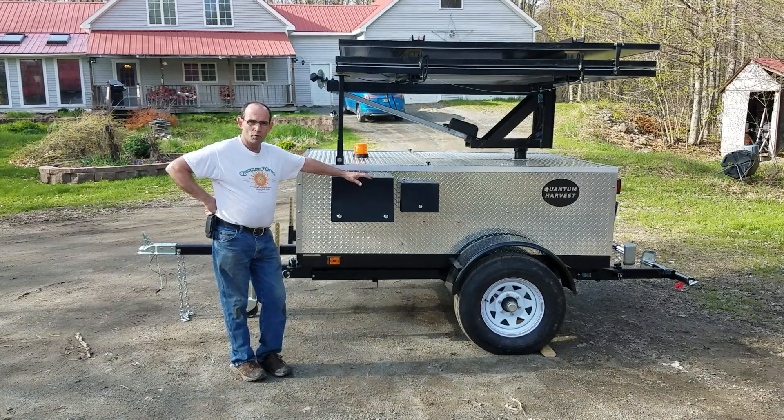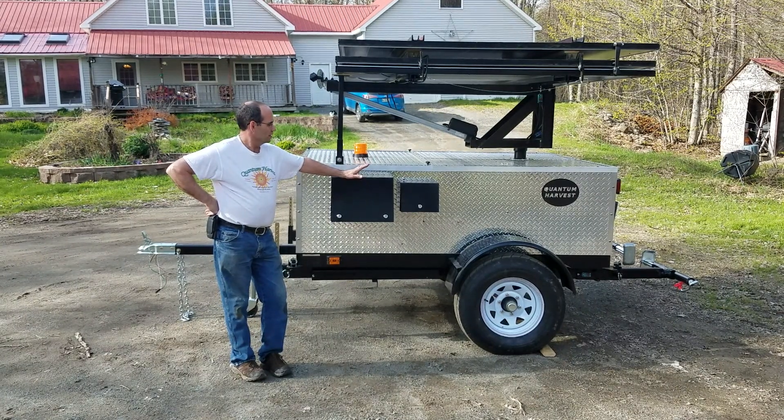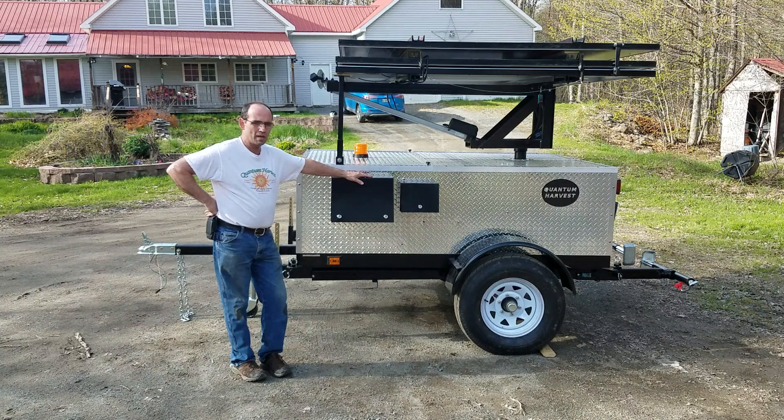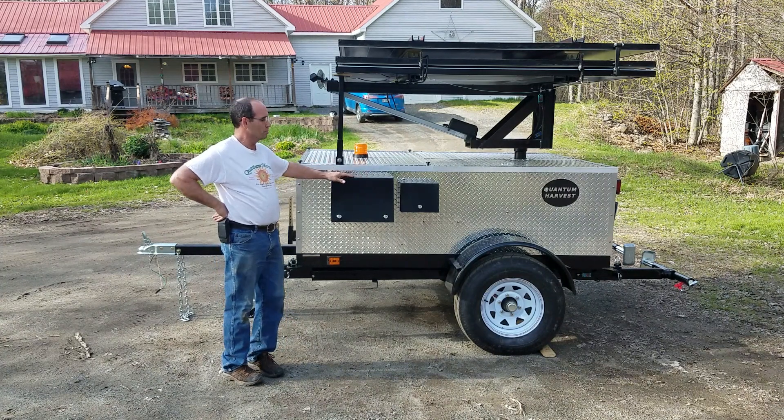Hello, my name is Gary Tibbetts, owner of Quantum Harvest. This is the latest addition to our lineup — the SunTracker 6 panel. It's currently the largest model we build.